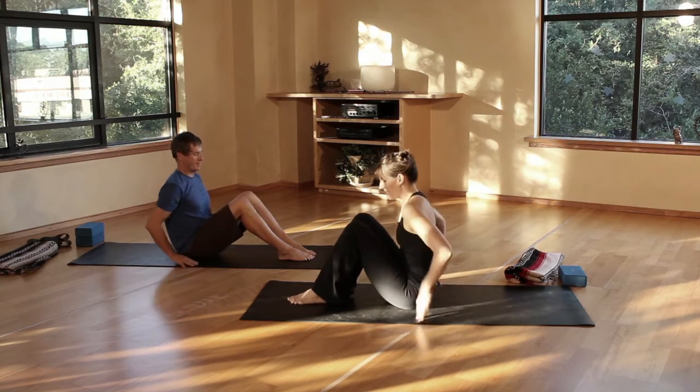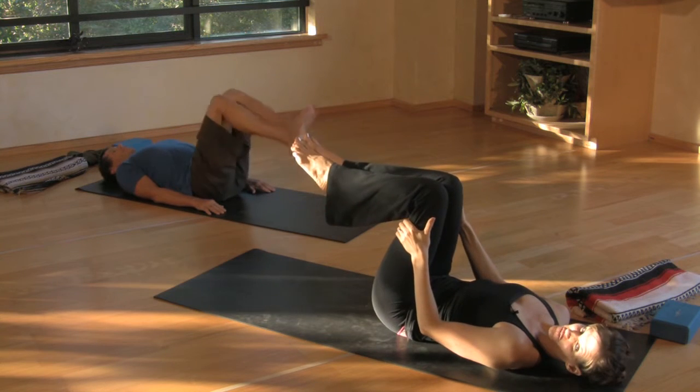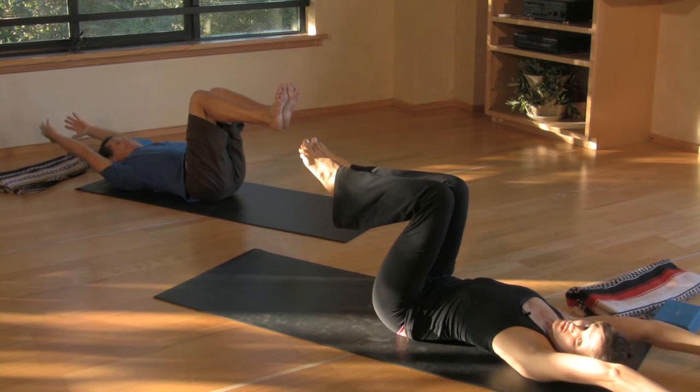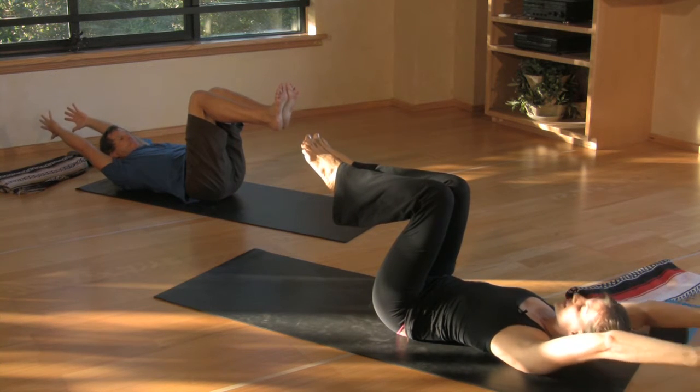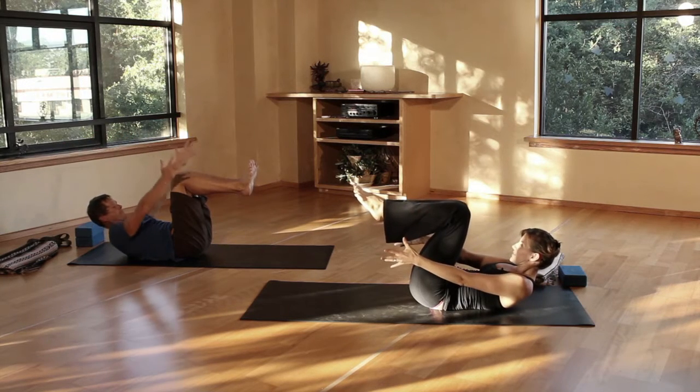So what we're going to start with is coming onto our backs, and we're going to bring the knees just over the pelvis. We're going to take the arms by the ears and lift into what's called a cervical knot. We're going to lead with the chin, keep space under the chin, and then slowly draw the arms forward.